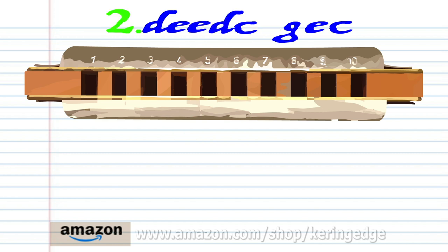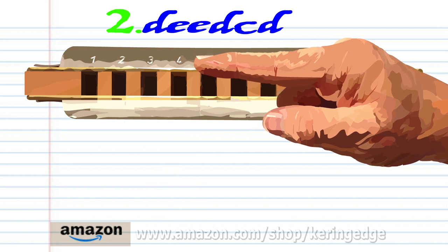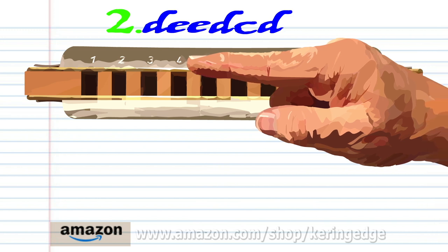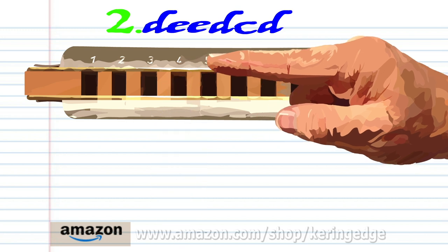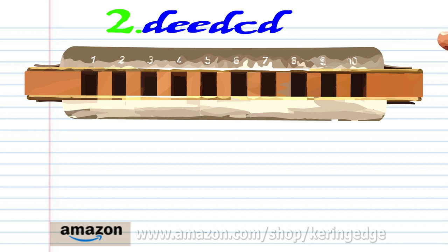And practice this until you end up with something that sounds like this. For phrase 2, breathe in through 4, blow into 5 twice, breathe in through 4, blow into 4, blow into 4, and breathe in through 4. And practice this until you end up with something that sounds like this.